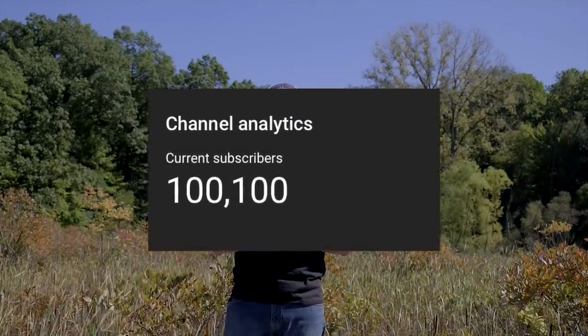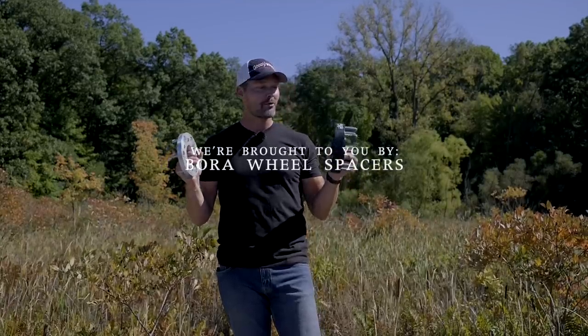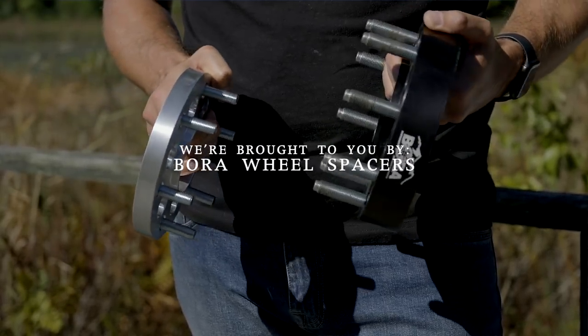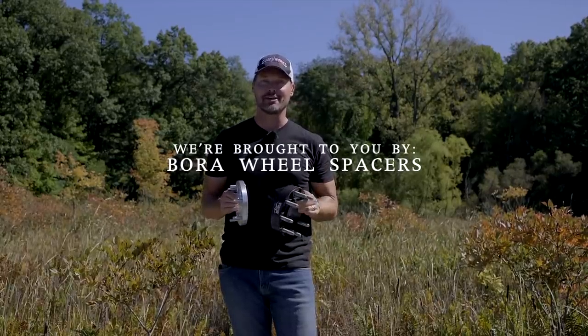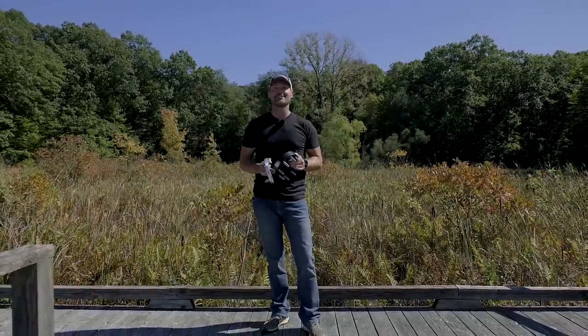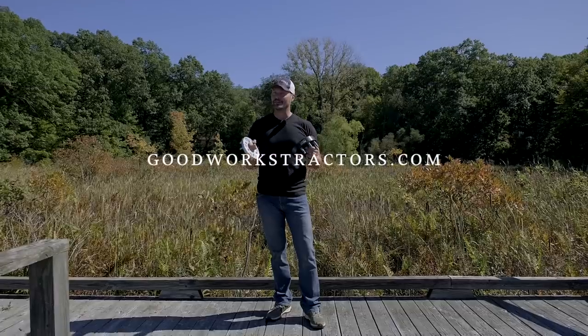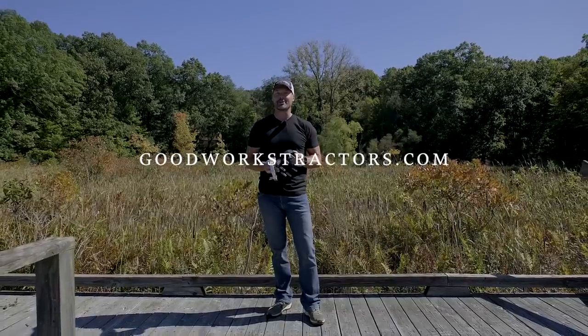We just recently hit 100,000 subscribers. I want to say thank you very much to everybody who follows along — it's greatly appreciated. The interaction with all you guys down below, learning as we go and sharing information, makes it a joy to do. We're going to keep it going with another giveaway from our channel sponsor, Bora Wheel Spacers. We're going to give away a set of wheel spacers to one lucky individual. If you enjoyed the video, give a thumbs up and hit that subscribe button to see more tractor videos. Check out goodworkstractors.com if you want something for your machine.